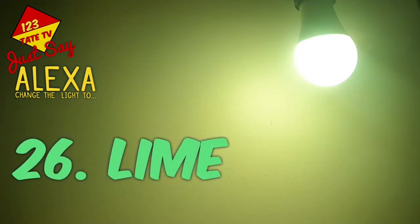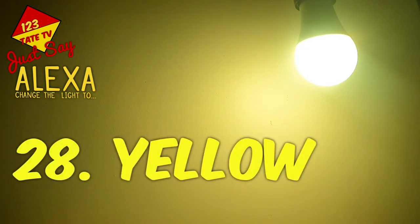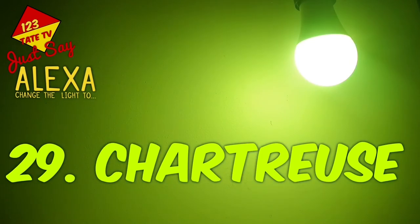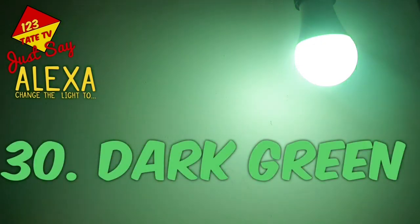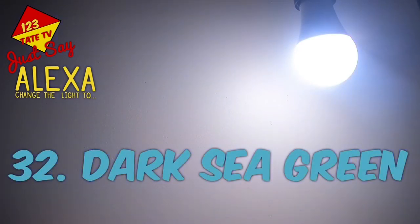25. Golden Rod. 26. Lime. 27. Olive. 28. Yellow. 29. Chartreuse. 30. Dark Green. 31. Dark Olive Green. 32. Dark Sea Green.